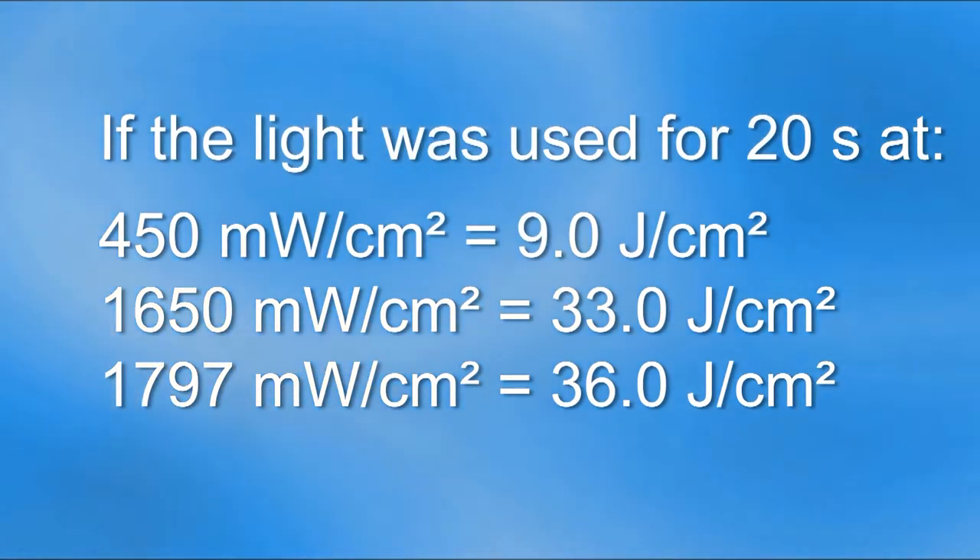In this case, if the curing light had been used for 20 seconds and the researcher thought it was only delivering 450 mW per centimeter squared, they would have reported 9 joules per centimeter squared. On the other hand, if they had recorded 1797 mW per centimeter squared, they would have reported that the curing light had delivered 36 joules per centimeter squared to the specimen. This is quite a difference.